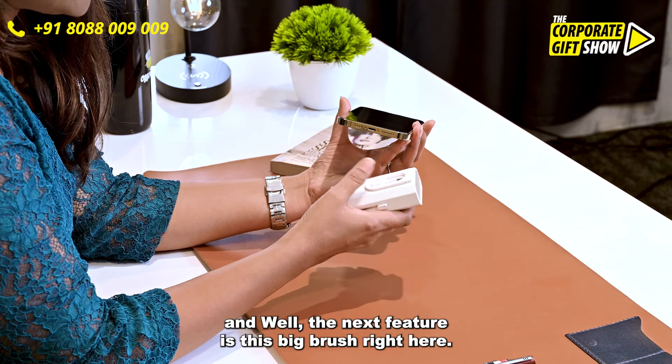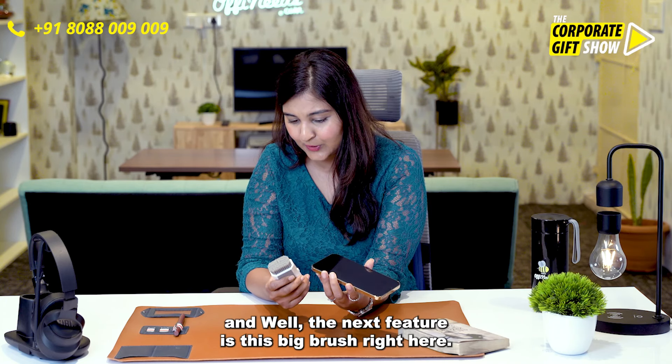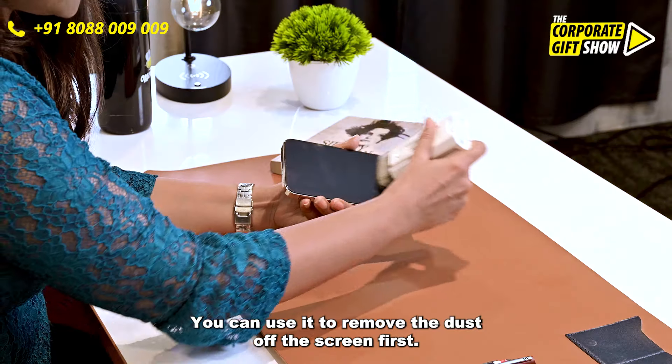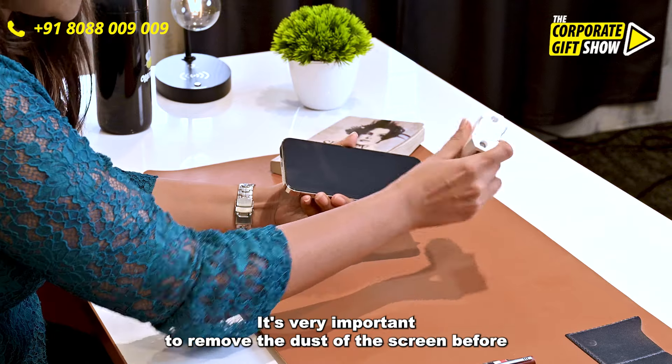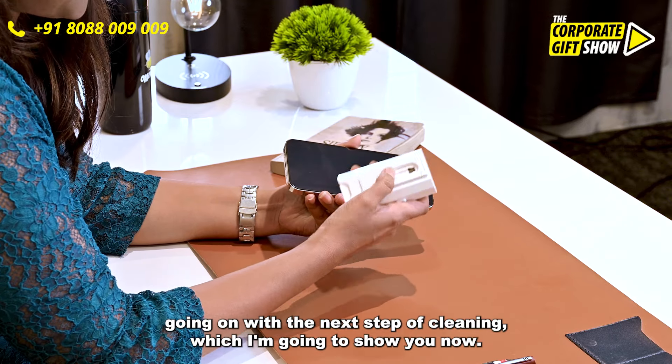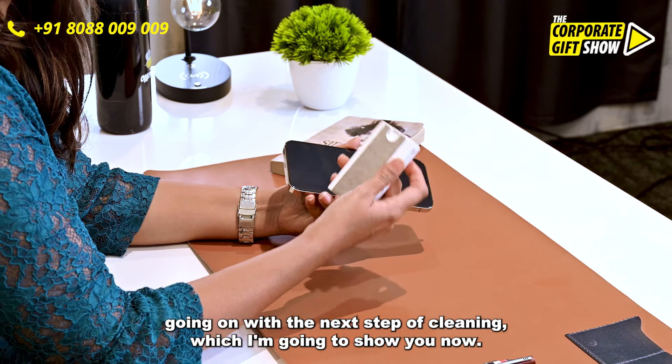The next feature is this big brush right here. You can use it to remove the dust off the screen first. It's very important you remove the dust off the screen before going on with the next step of cleaning, which I am going to show you now.